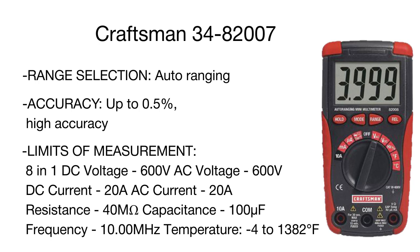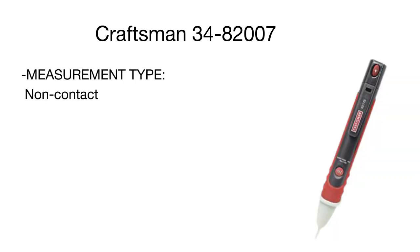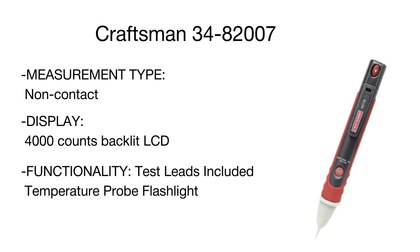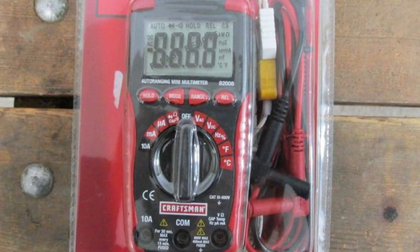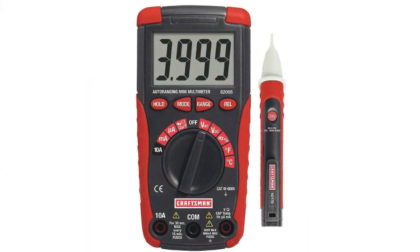The 0.5% measurement error is comparable to professional-grade models, ensuring unbeaten precision for reliable readings. Another distinctive benefit is high energy efficiency secured by a 30-minute auto shut-off function, significantly prolonging operation on a single battery charge. In summary, you get the reliability, durability, and functionality of premium models at an affordable price.